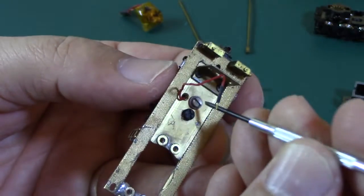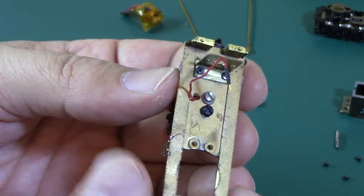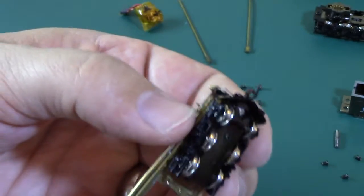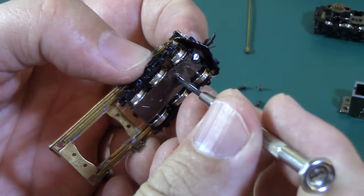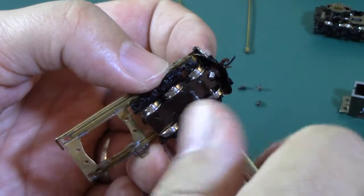That's too much — right there, that's it. Now we're covered up, so I've got to remove the wheels in order to get to the threads of that screw.